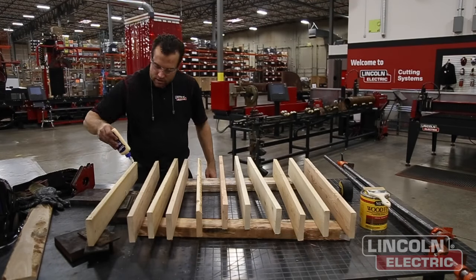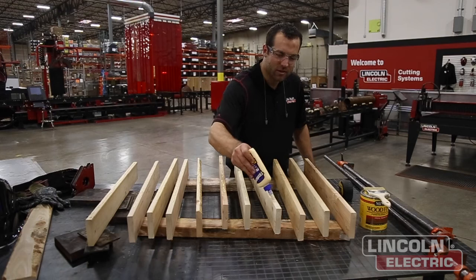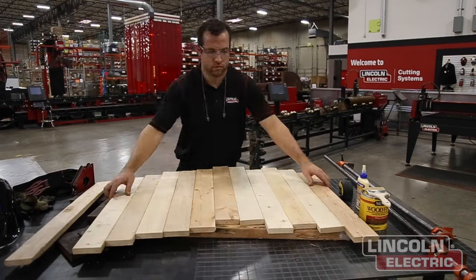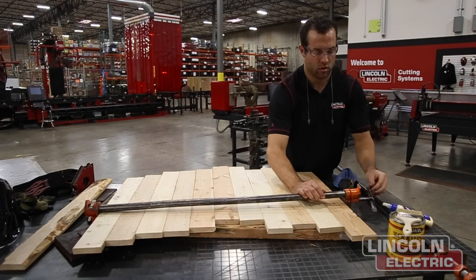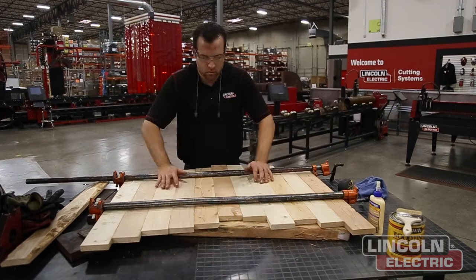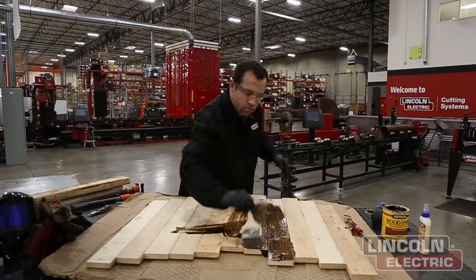Now we're taking 11 of the 12 planks, wood gluing each side, and laying them all down so we can stagger them appropriately. We're using some pipe clamps to secure them so they glue and hold nice and tight. We're going to use that 12th piece later on to further secure the design and make it more stable.